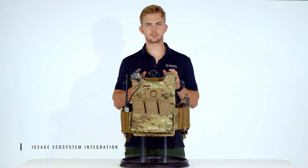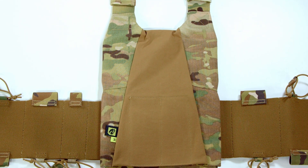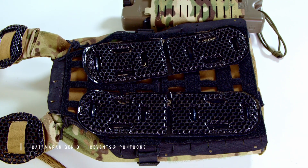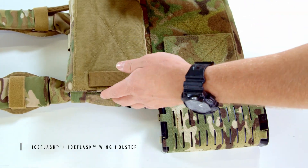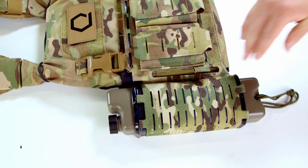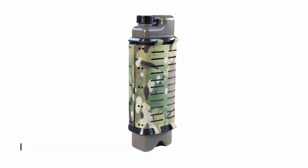Now let's find out how seamlessly the T-Rex Arms AC 1.5 integrates with our suite of thermal regulation tools, the Ice Age ecosystem. Because the AC 1.5 lacks an internal Velcro loop field, you will need our Catamaran Gen 3 to integrate our Ice Fence pontoons and Ice Plate via IMS Pro Gen 3. Ice Flask Wing Holster integrates seamlessly with the hook and loop cummerbund attachment points on the front plate bag of the AC 1.5, but Ice Flask MOLLE Holster is incompatible with the AC 1.5 because it simply lacks the necessary MOLLE to secure it.